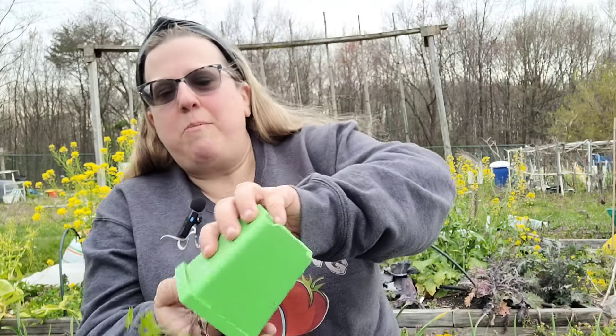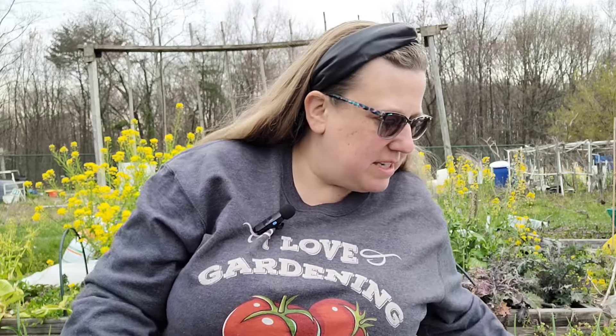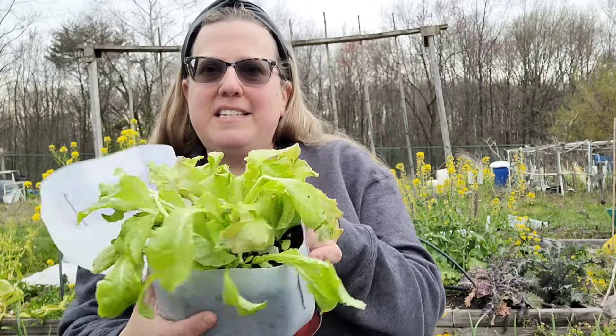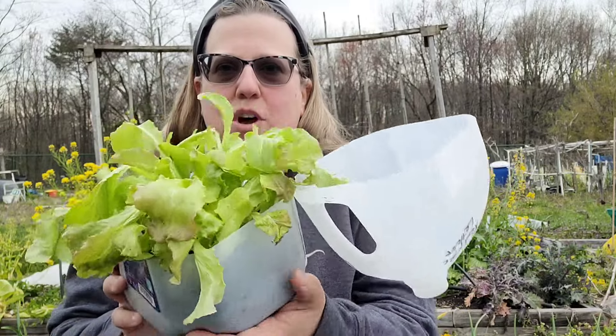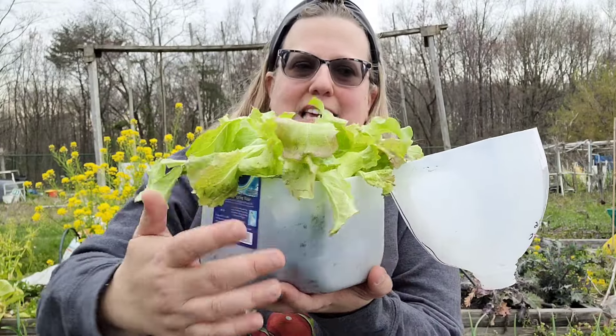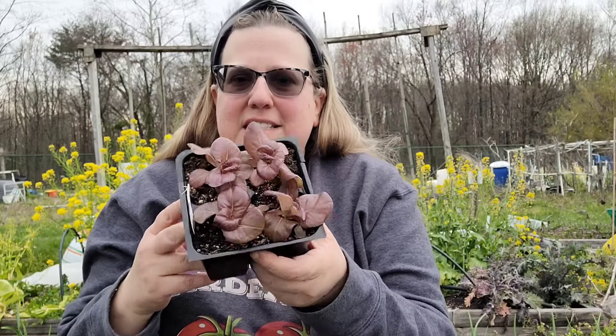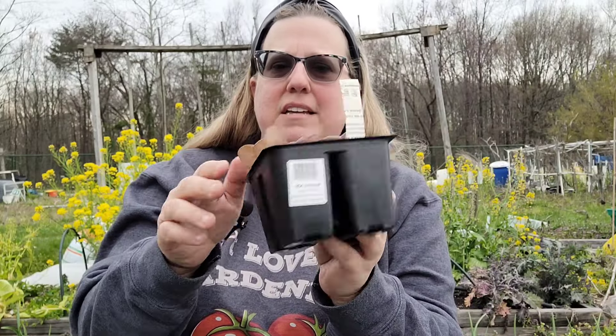So I have some parsley that I started indoors — my poor parsley fell over. I have some lettuces: this is green ice lettuce and red fire lettuce that I winter sowed. Winter sowing is starting your seedlings outdoors in things like milk jugs. I also have one of my favorite lettuces from last year, Pablo lettuce. And then I have some that I started indoors — the Marvel of Four Seasons lettuce. It's a really beautiful red leaf lettuce.